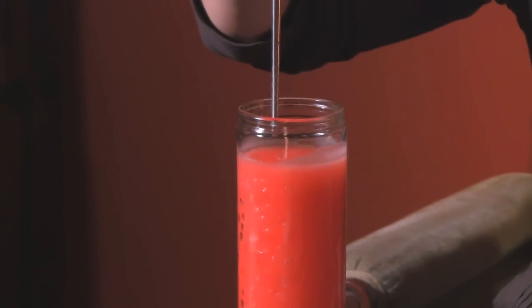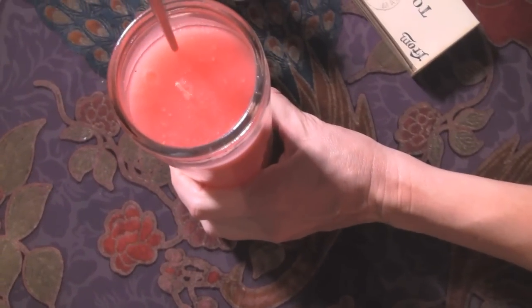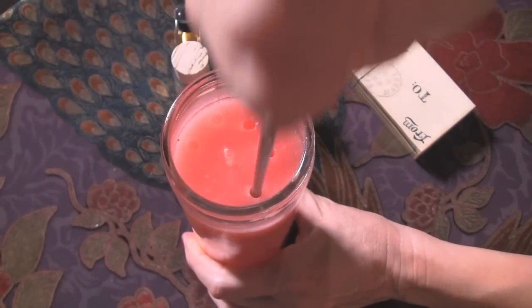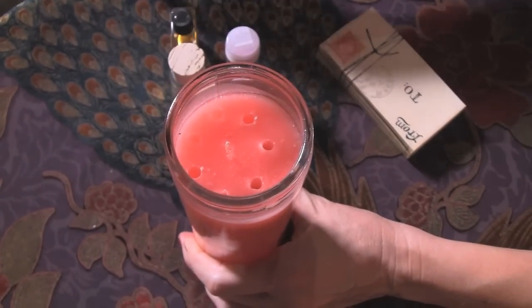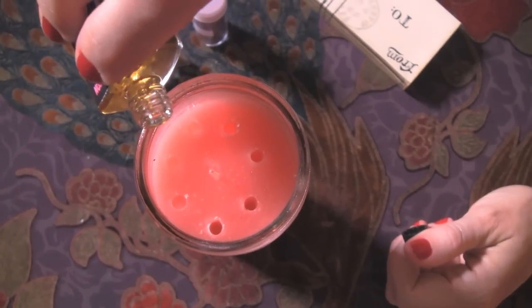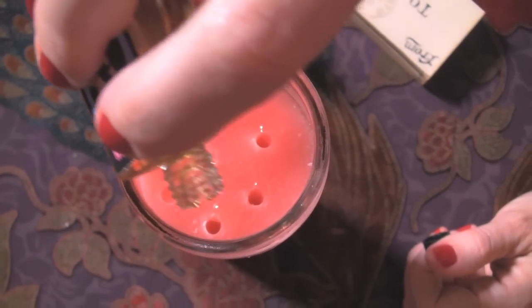Begin by poking seven holes around the outside with your chopstick or screwdriver, in a circle in a clockwise direction. The next thing you'll want to do is drop about seven drops of the spiritual oil into those seven holes. It's pretty hard to drop them exactly into the holes, so do your best. If you miss or drop an extra drop or two, that's okay. You don't want to douse it in oil — aim for around seven drops.